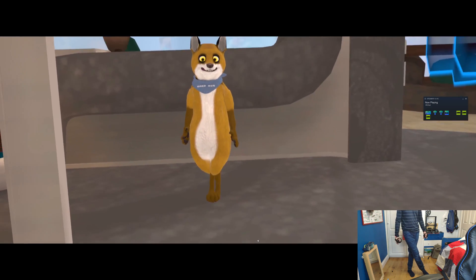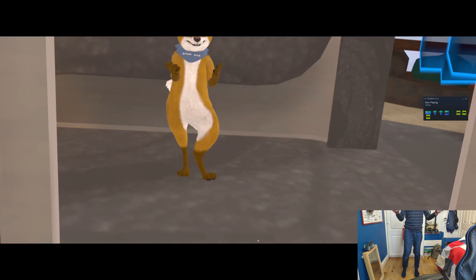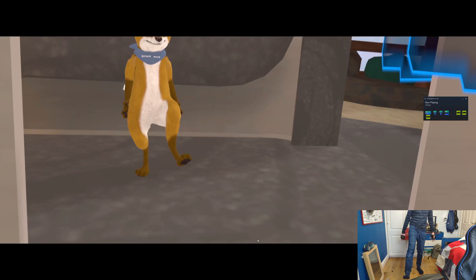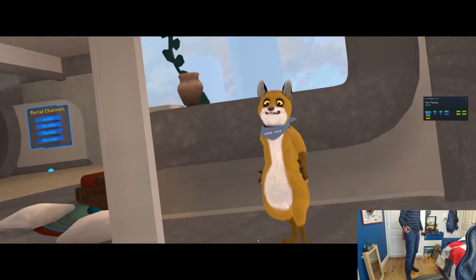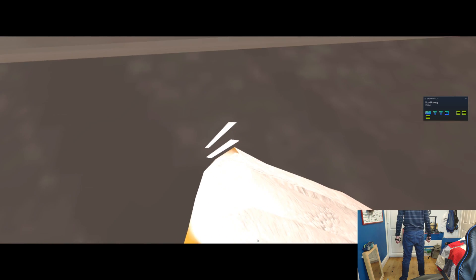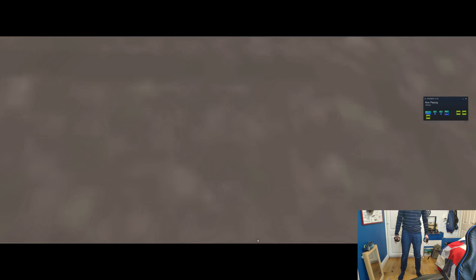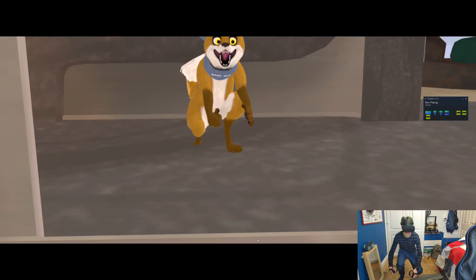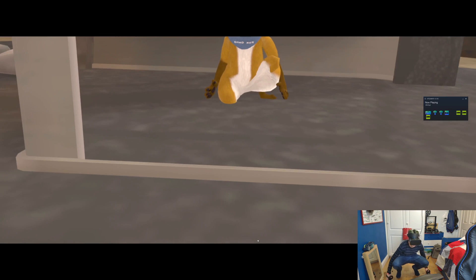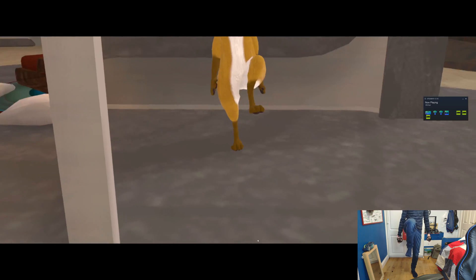And as you can see here, it sort of works. Of course it would be way more accurate if you could get the Vive trackers, but the entire point of this is it's affordable. And it works really, really well — unless you turn around. This is what happens when you turn around. Yeah, it doesn't really do that very well. But other than that, this totally works, and you can totally do everything.